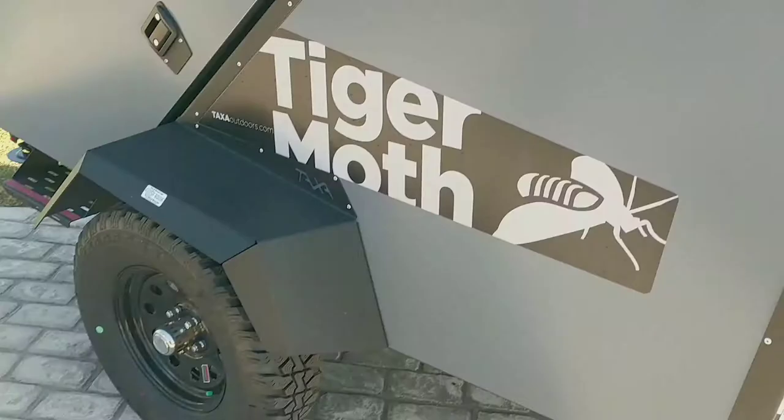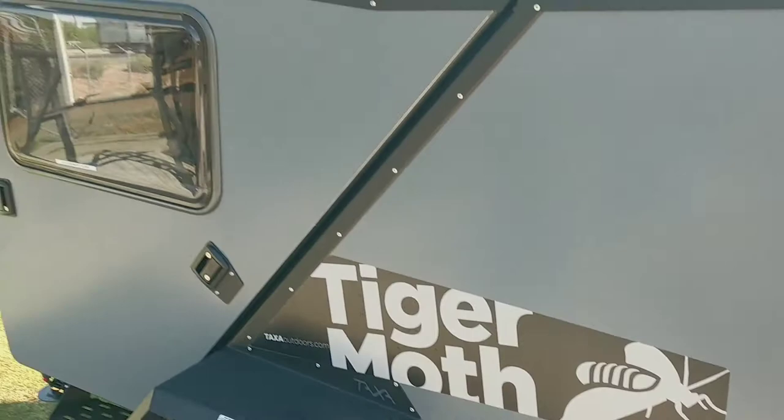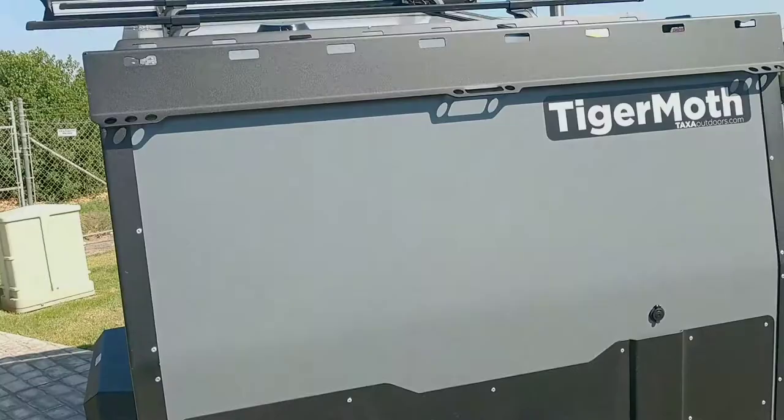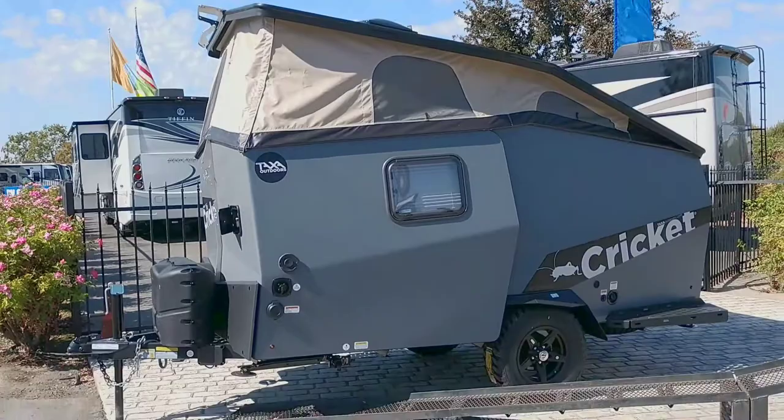This is the Tatsa Outdoor Tiger model — this is a little bit smarter than the Cricket. It's way smaller; you can see that's the entire thing right there. And that's the Cricket right there for comparison.